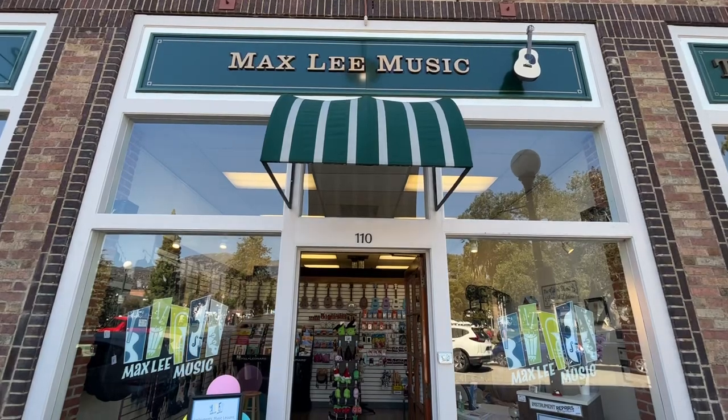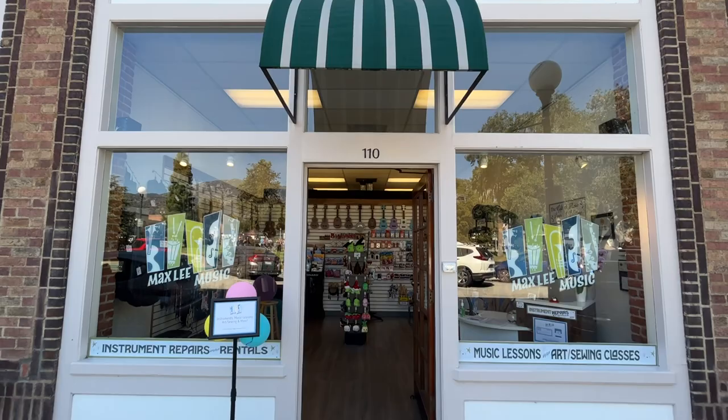It's a beautiful day in Old Town Monrovia. We have the fall festival going on at Library Park. I want to give you guys a tour of our new facility here at 110 West Lime.